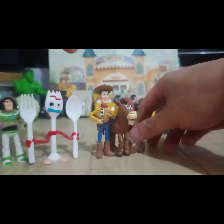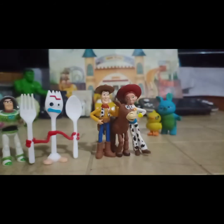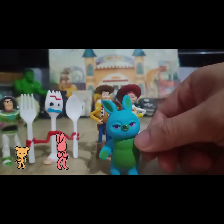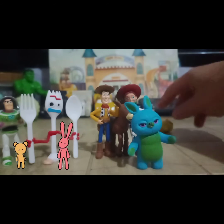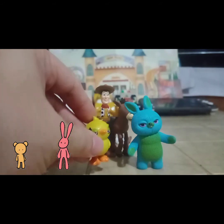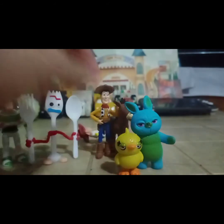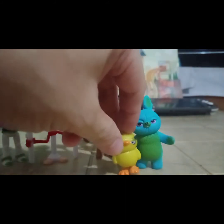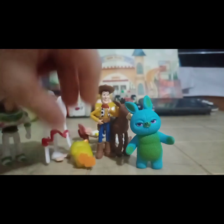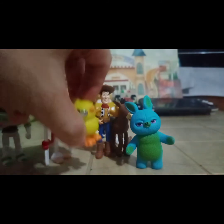Inalagay ko pa sa tabi si Woody para makatayo. The next one — si Teddy and si Ducky. Nagustuhan ko rin yung pagkagawa nila kay Ducky, although ang ayoko lang kay Ducky is hindi rin sya makatayo tulad ni Jessie.